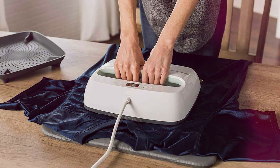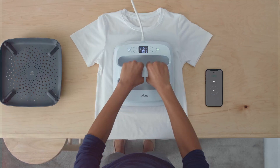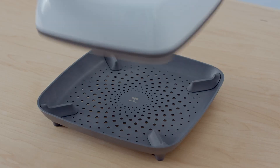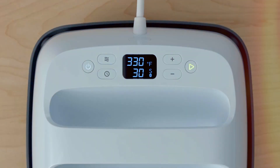In this video, we'll explore the top contenders, comparing features, capabilities, and user friendliness. Get ready to unleash your creativity and achieve professional quality t-shirt designs. Let's dive in and find the ideal Cricut machine to take your t-shirt crafting to new heights.